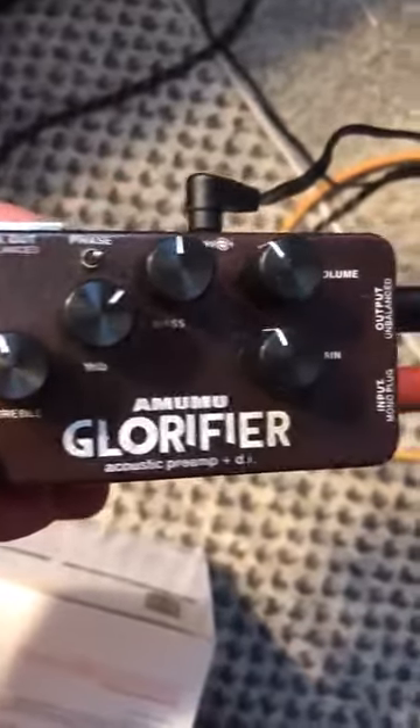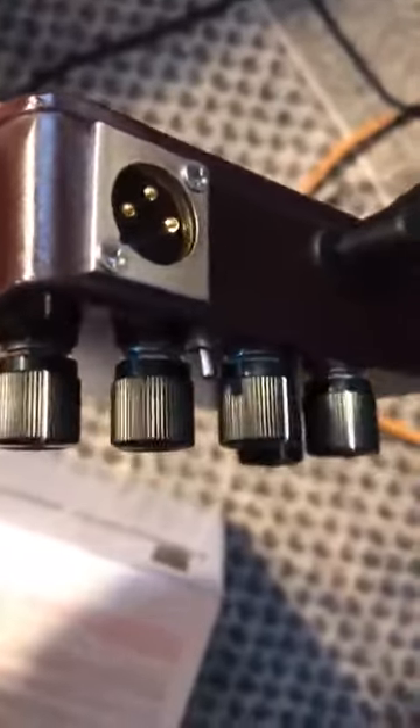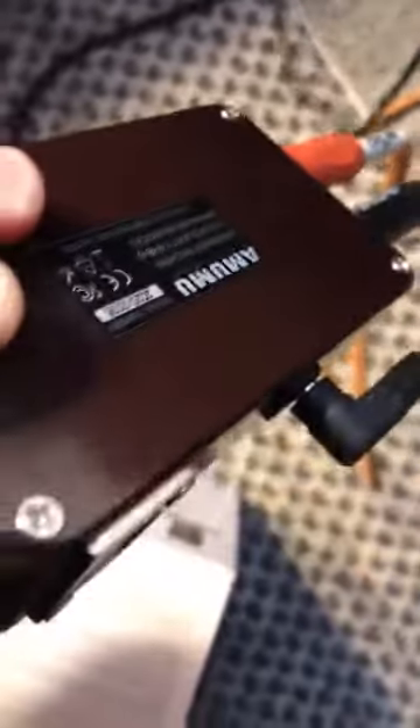I just want to show you this pedal — I really like it. I like the features of it. It has a nice hard aluminum style case. I can plug it into the PA system at the church I play at, and the back has four screws. You have your 9 volt input right there, which I like.